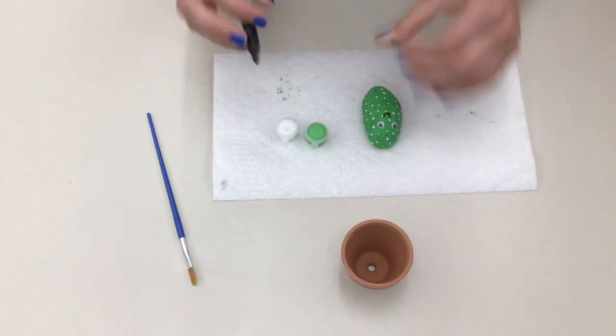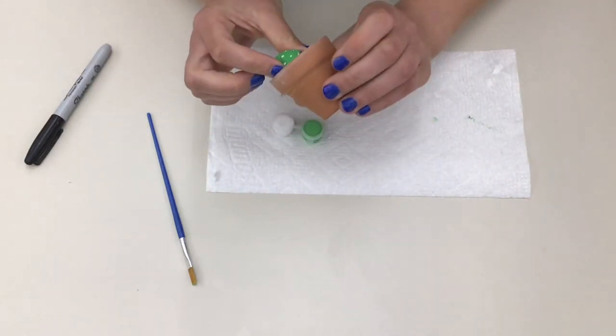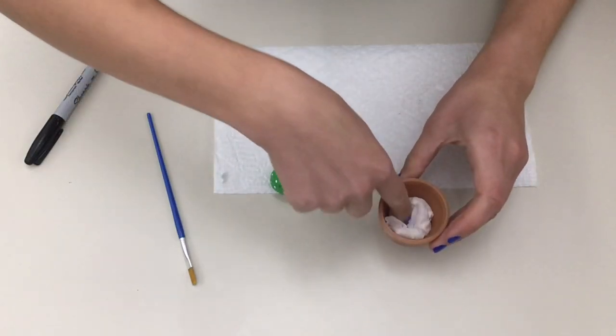Now you can test fit your cactus in your pot. If your pot's too big for your cactus, like it is for mine, you can add some kleenexes or paper towel at the bottom to push your rock up. I had to use two kleenexes.